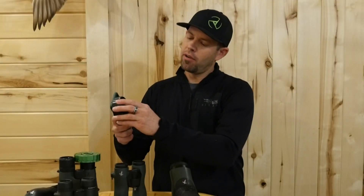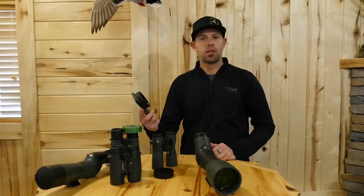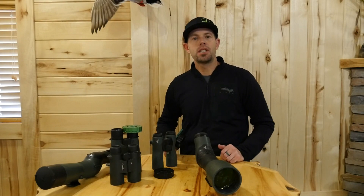Super easy to attach to your phone case, super universal. If you have any questions, reach out to us on our social platforms or our website.